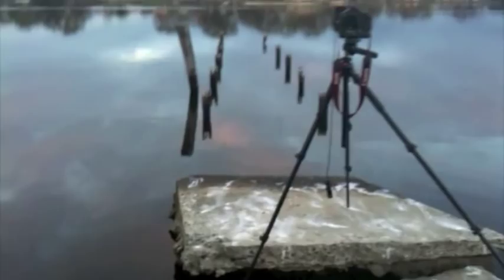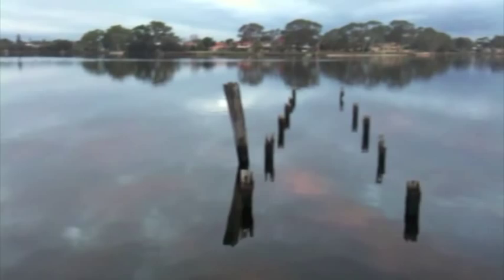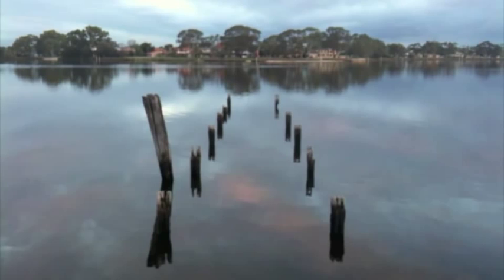Check that out guys. Now I'll place my iPhone on top of my camera and you guys will see what I'm seeing. That's my shot right there — see how the jetty is leading your eyes right into the centre.